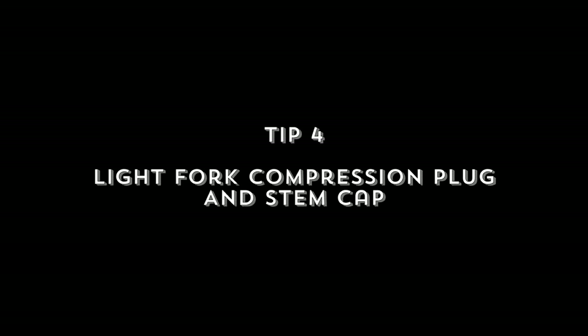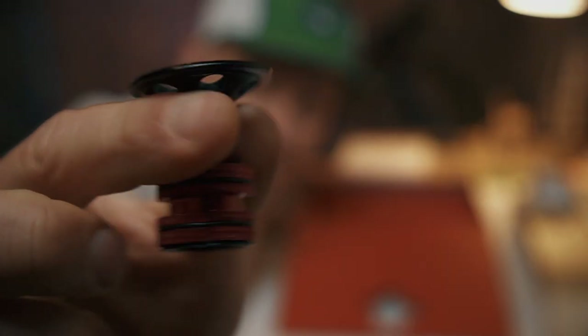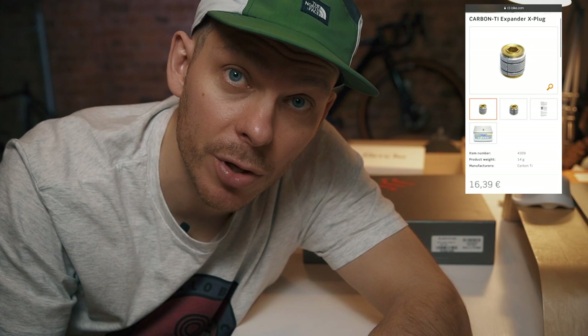Moving on to tip number four: replace your fork compression plug and stem cap. This might surprise you, but by replacing your fork bung — also called a compression plug or expander bung — you can save some grams too. This is an extra-light aluminum stem cap, aluminum bolt, plus a compression plug which I bought on eBay from China. Lots of other more expensive brands like Carbon-Ti or Schmolke use the same design, but they would cost you much more. I only spent five pounds on the compression plug and around seven pounds on the stem cap plus bolt. I replaced all of them on my bikes with this and never had any issues in the last three years.